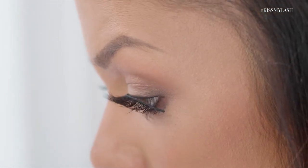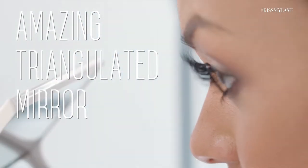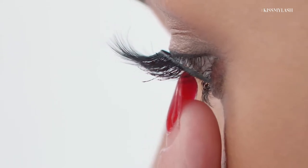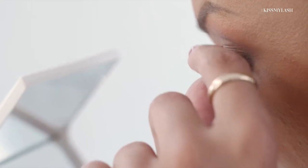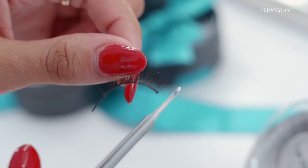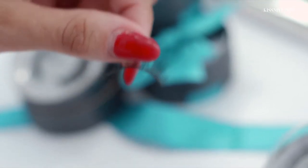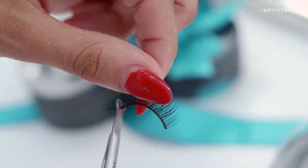I'll get nice and close in this amazing triangulated mirror so I can see up and down. It looks like I'm going to need to trim off a nice little section so it fits my eye perfectly. You always want to start by trimming the inner corner — just that extra band off. My eyes are small, so I'm actually going to need to trim about this much off the lash. And here we go.